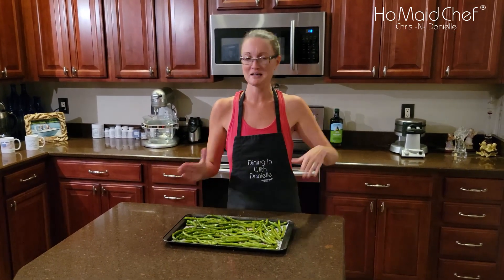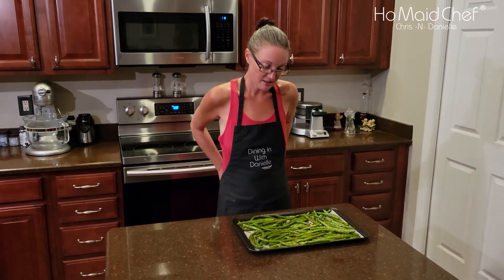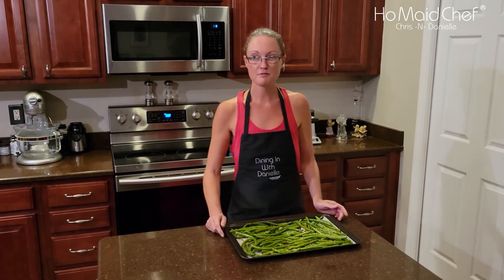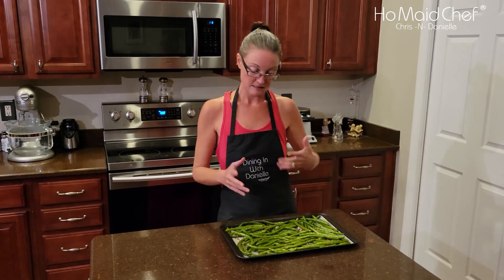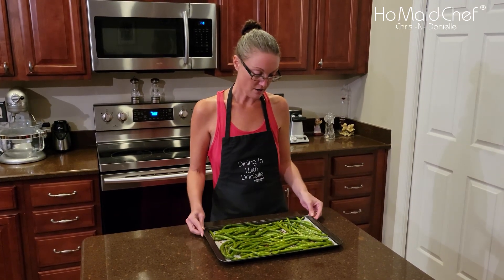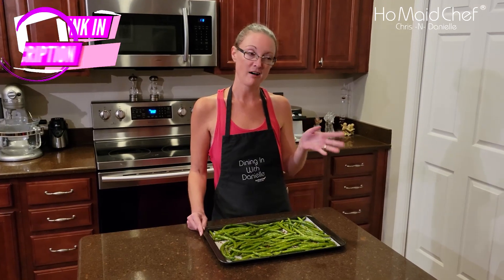We're gonna turn it on to bake at 350 degrees. When this is done marinating, the oven will be ready. We're gonna put these in there and start at 30 minutes. Usually I cook them about 35 to 40 minutes, but you gotta check them too, because sometimes they cook faster. So I'll start at 30 minutes, check them, and see if we need five or ten more minutes.